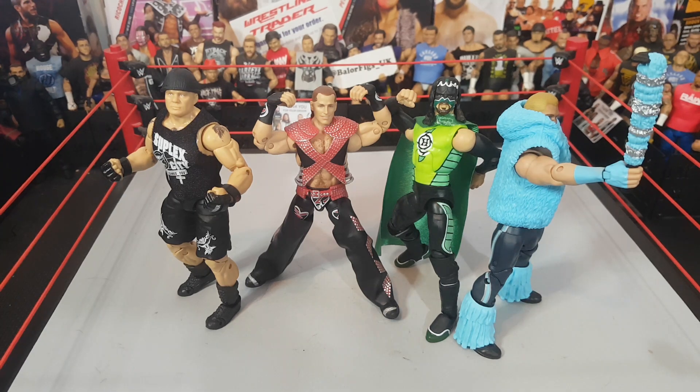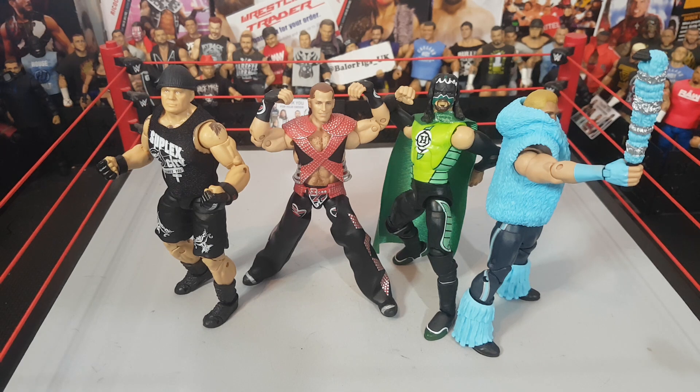Welcome back guys. I know I haven't uploaded in about a week since BFW Payback - hopefully you all enjoyed that. It's probably been about two weeks since I've done a regular unboxing video. Be sure to go check out BFW Payback in the description. Thank you for all the support on that show - a lot of great feedback. BFW Backlash will be my next show, Smackdown exclusive. Follow me on Instagram at battlefigs_uk for builds, and the Cruiserweight Classic is currently happening over there.